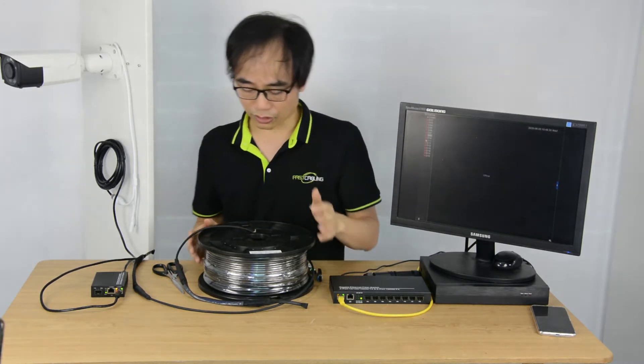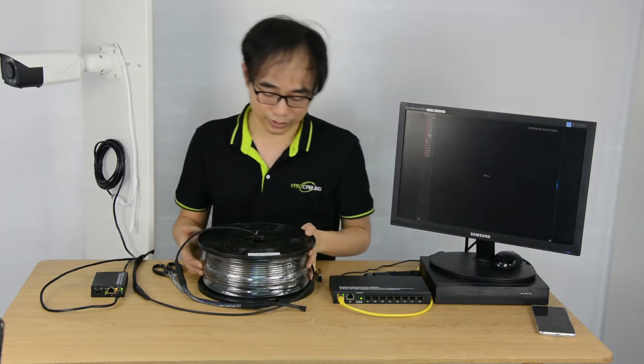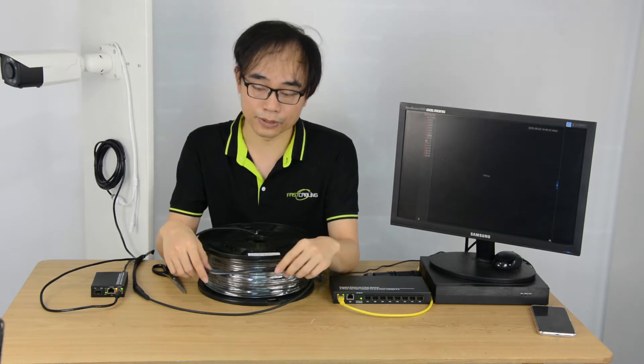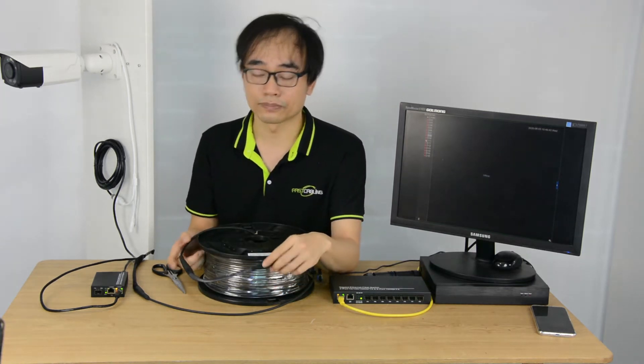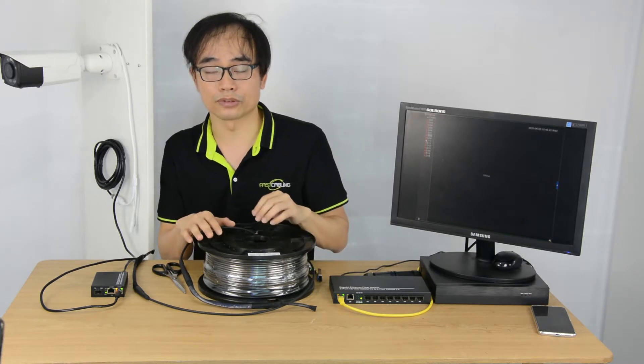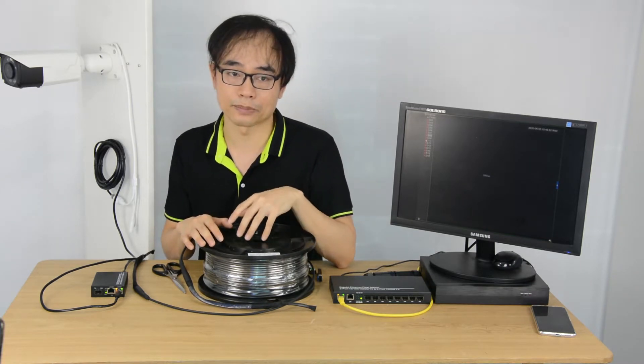Now let's take a close look at the fiber optic cable. This is the 100 meter pre-terminated fiber optic cable. The cable can be deployed outdoor or indoor. However, if you just want to bury the cable, it's better to get a pipe to protect the cable.